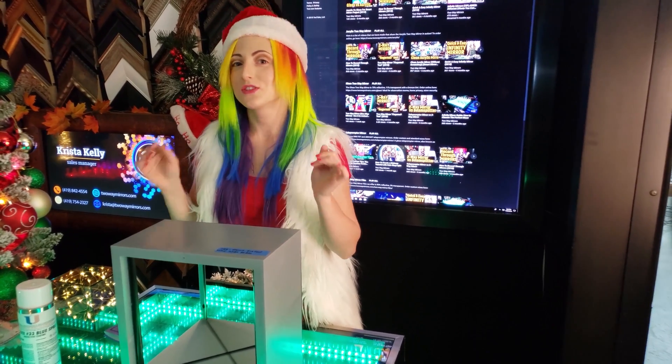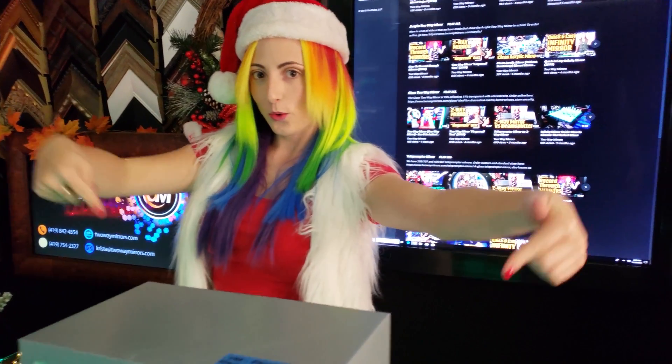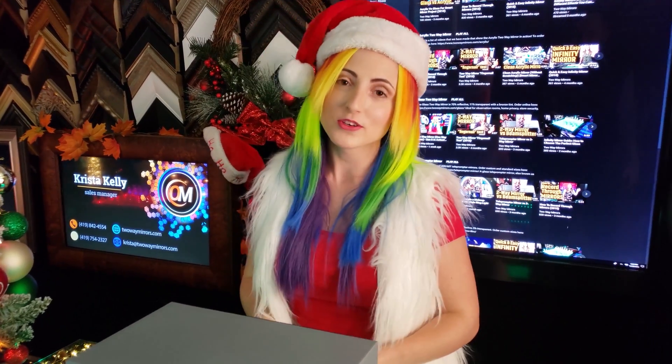I'm going to be posting a sequel to this video so don't forget to hit that subscribe button. Do you want more of this? Stay tuned by going to the website twowaymirrors.com. By the way, I'm Krista, and this is Two Way Mirrors.